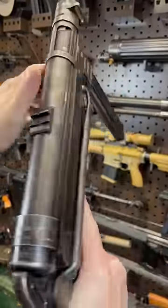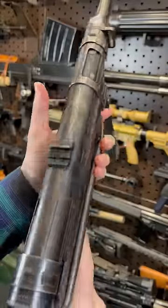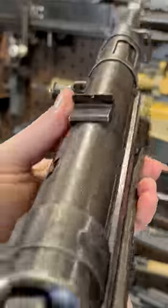Hey guys, Armour Gun here today. Let's get gun-pilled. Today we are looking at the MP40, the second version of the MP38.